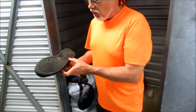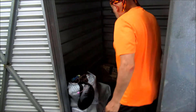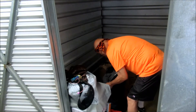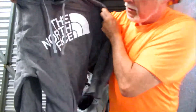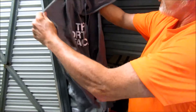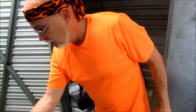Another shoe in great shape — Air Force Ones. All I've got to do is find the mate in here. We're doing good on shoes! And North Face — there you go. North Face. I can wear it or sell it, or both. Remember, you can do both — wear it and sell it. It's like having your cake and eating it too.